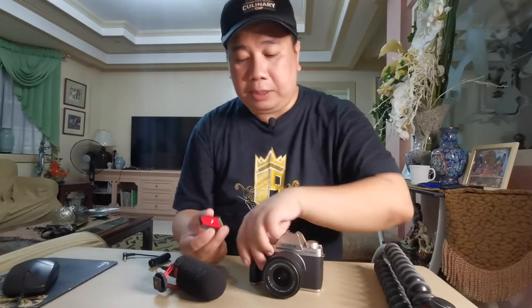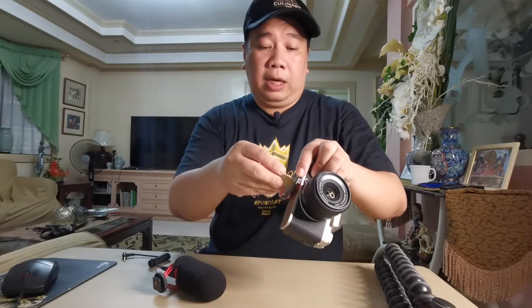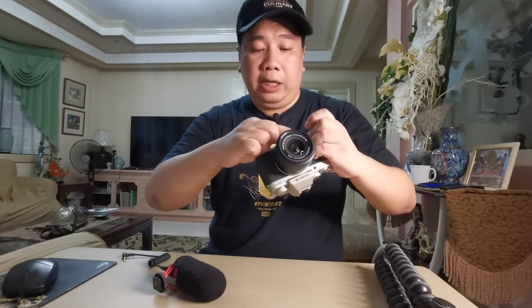Bago mo ikabit yung microphone, ikabit mo muna yung Joby mount dun sa tripod mount ng XT200 — any camera pwede naman. Kumuha ako ng 5-peso coin — actually yung bagong 1-peso hindi kasya sa Joby, so kailangan mo yung lumang piso or a 5-peso coin. Simple lang — ikabit natin to sa tripod mount ng camera at i-lock ng maayos yung mount ng Joby Gorilla Pad.